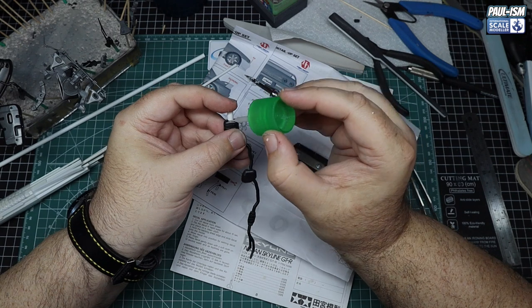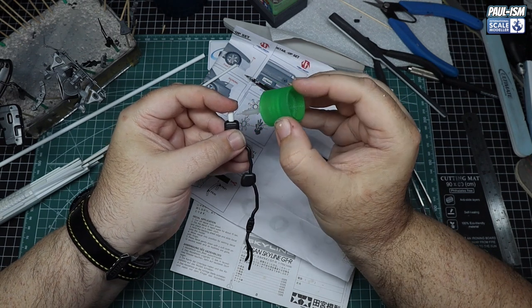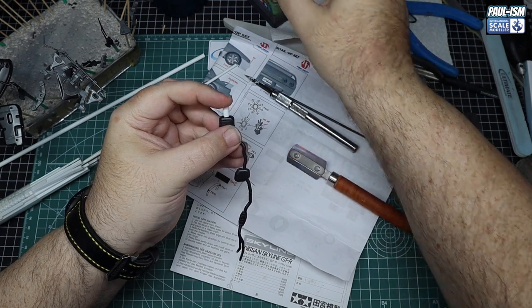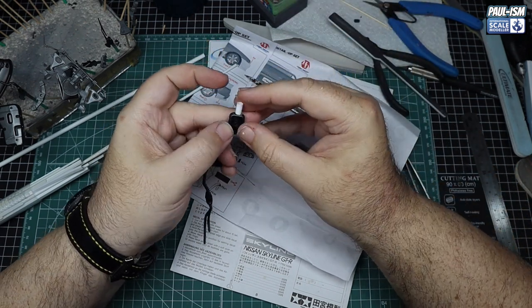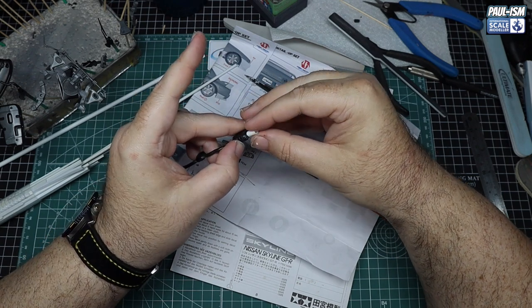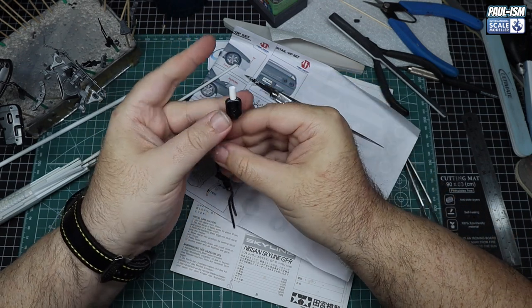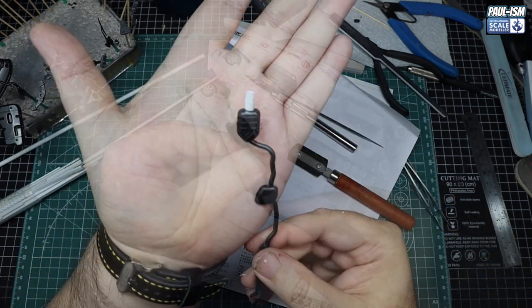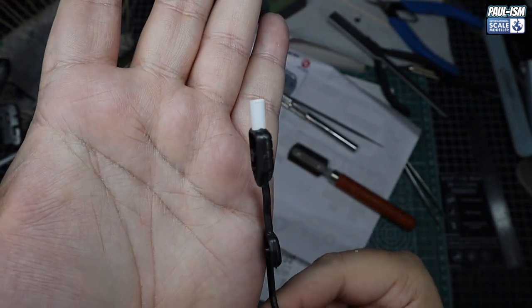Using Tamiya Extra Thin, we tack the scratch-built exhaust tip in place, hold it for a second or two, and check it's straight and centralised. It's a little bit longer than the kit one, nice and thin — that looks good to me. An easy scratch build that took about five minutes. Then we hit it with some extra thin again to secure it fully.